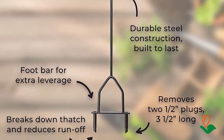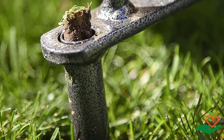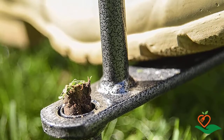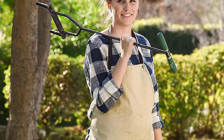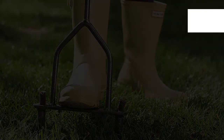The foot bar provides extra leverage for quick and comfortable push so you can aerate your whole yard efficiently. This type of lawn aerator works best when you pre-soak the lawn before using it if you have hard dry soil. Yard Butler products are designed to last a lifetime, and if you have a problem with their tools, they make it right.